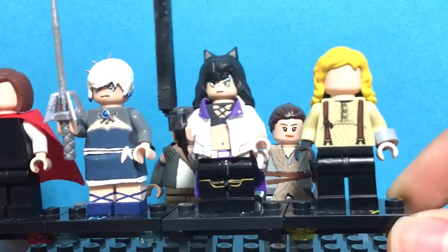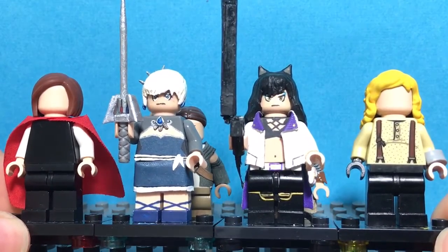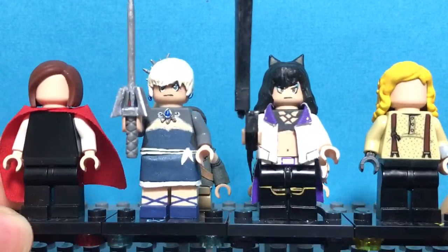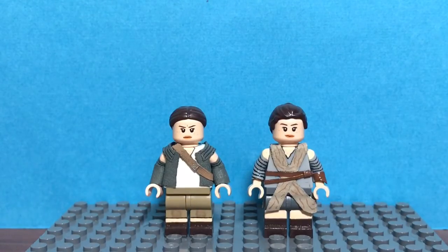So I started working on these RWBY figures. As you can see, Yang is not done, and neither is Ruby. Blake is actually almost done. And then Weiss is already complete. So these four are almost done — only Weiss is fully done. I'm going to be finishing my Justice League and also working on those.